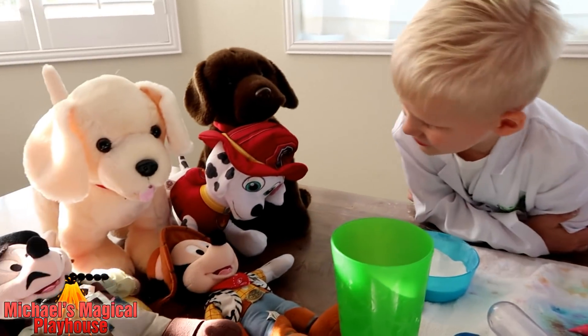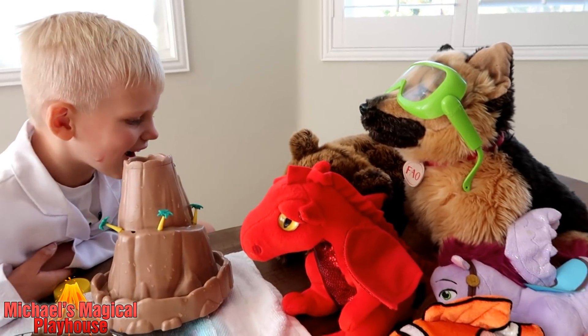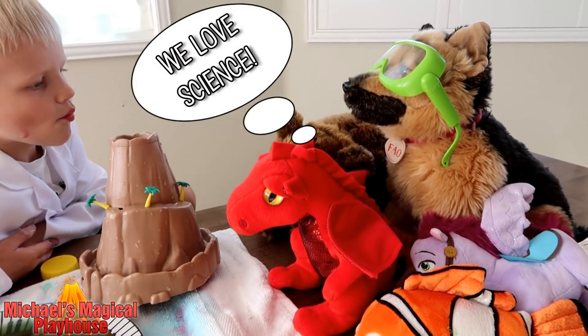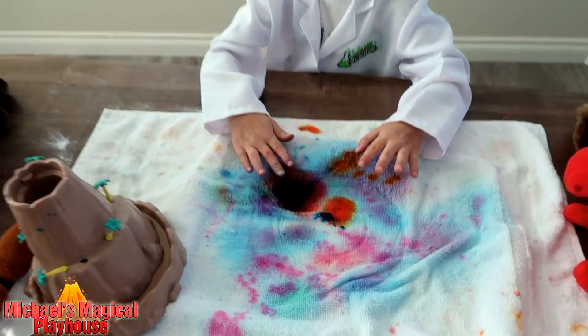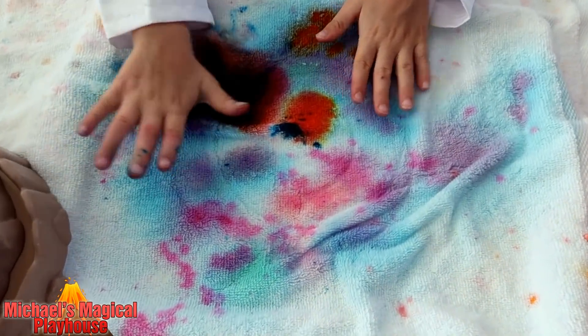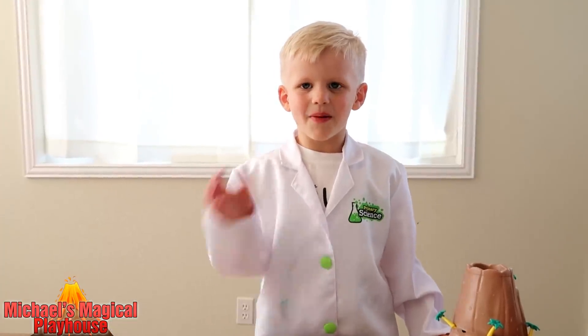Did you guys enjoy my video? Because I did. How about you guys? Look how good my mess looks — I don't think I've ever seen such a nice looking mess. Thanks a lot for my volcano video. Bye!